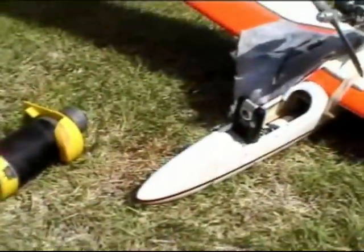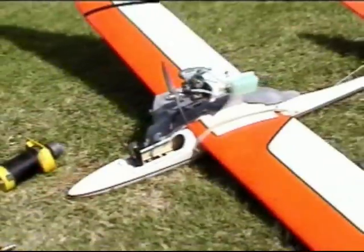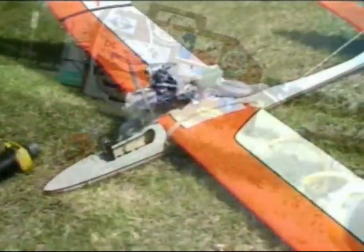Here's the camera — I've got it up in the front nose with the canopy removed and kind of safety wired in place so it doesn't fall out.